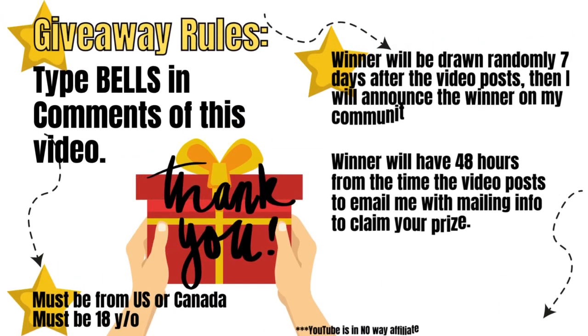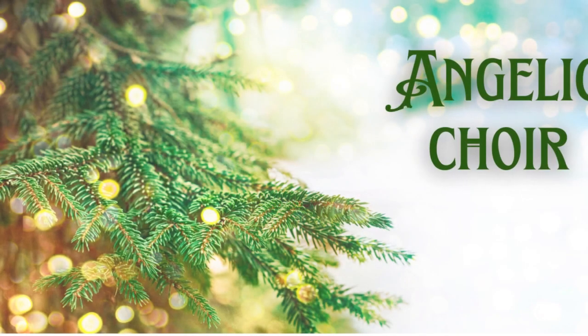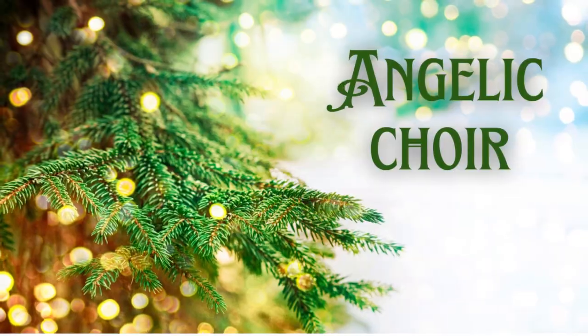Pause this, take a screenshot, read the rules, do what you gotta do, and good luck! Next is our Angelic Choir.